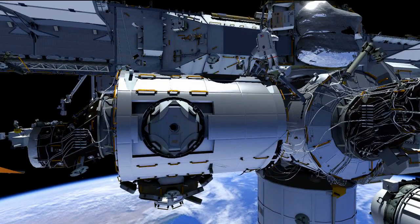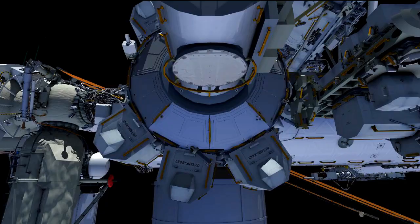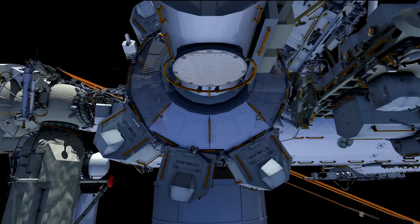Once that's complete, he's going to head back to the toolbox, put his socket away, and head back to the airlock. Butch and Terry will be back at the airlock — that's the planned tasks for this EVA. We do anticipate we'll have some time for get-aheads.